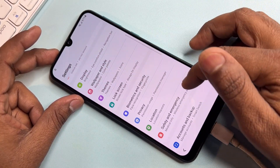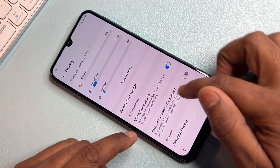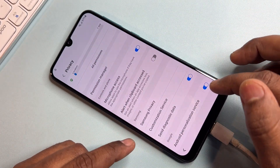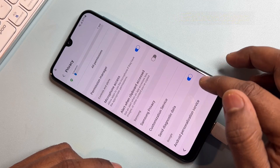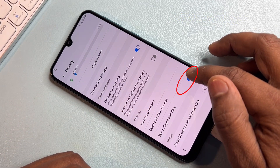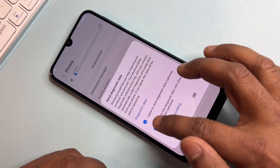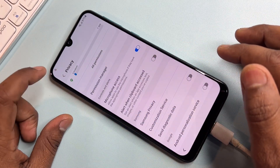First, open the Privacy option. Turn off Android Personalized Services and deactivate the Send Diagnostic Data option as well. Then click Back.